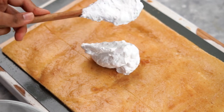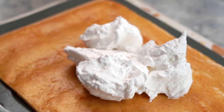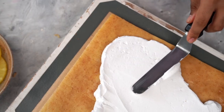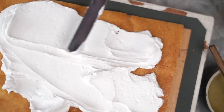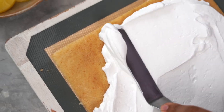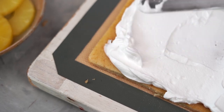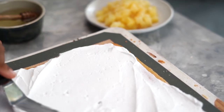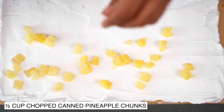I've divided my cake. Now let's spread an even layer of whipped cream on top. On two of the three sections, I am going to add some pineapple chunks on top.